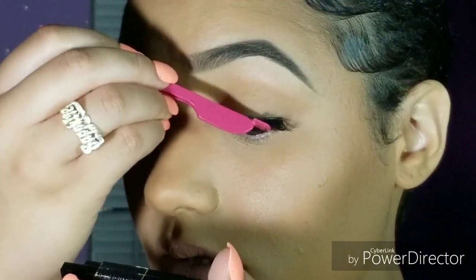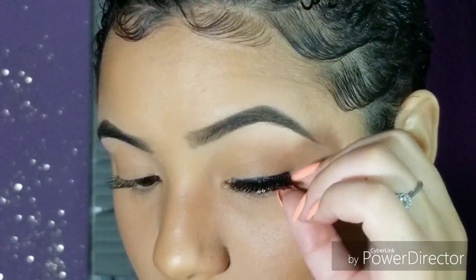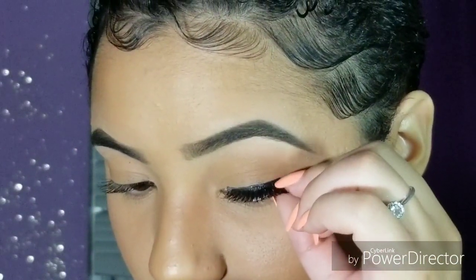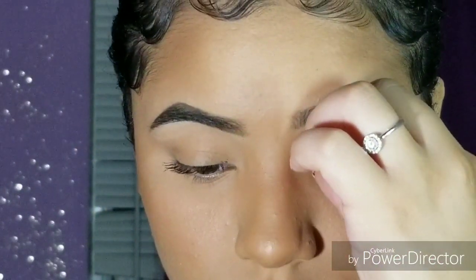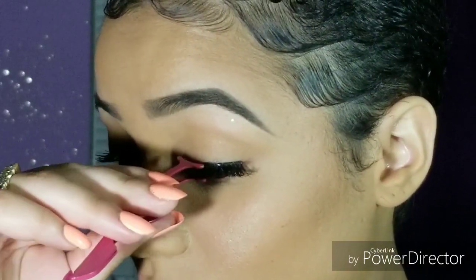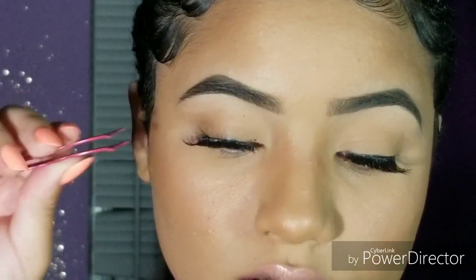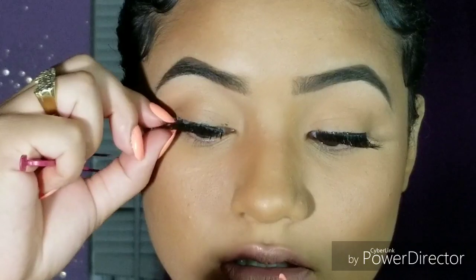Then I push down the lash a little bit — take the tip and press it onto my eyelid. And of course, like me, I'm used to using my fingers: I go in with my fingernail and pinch my real lash and the false lash together. You could also push in the lash and pinch at the same time to secure it, or use the eyelash applicator to pinch and push simultaneously. Use the end of your tweezers to carry the outer corner to your outer eyelid corner.